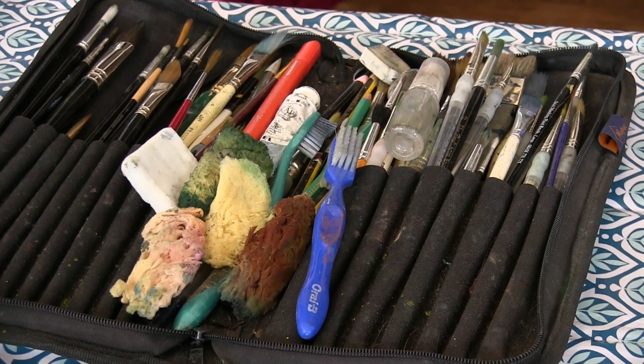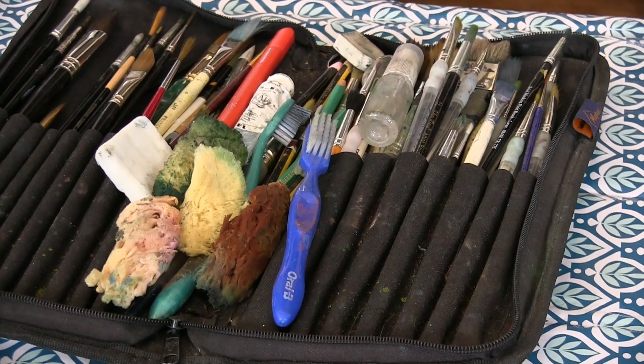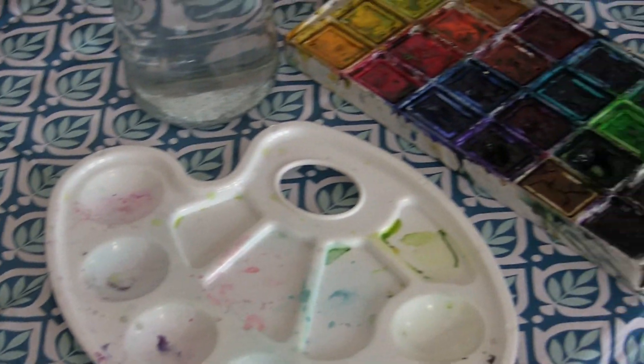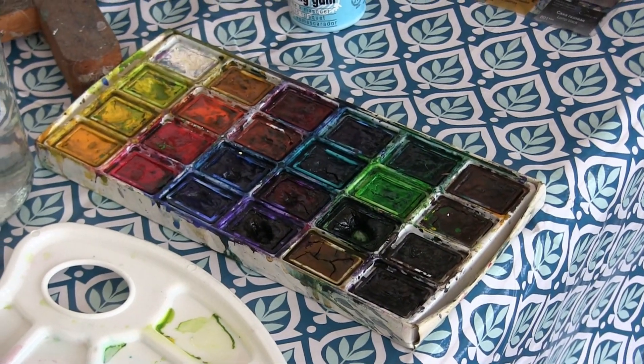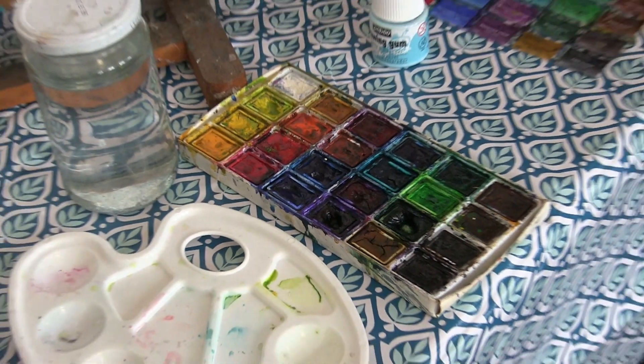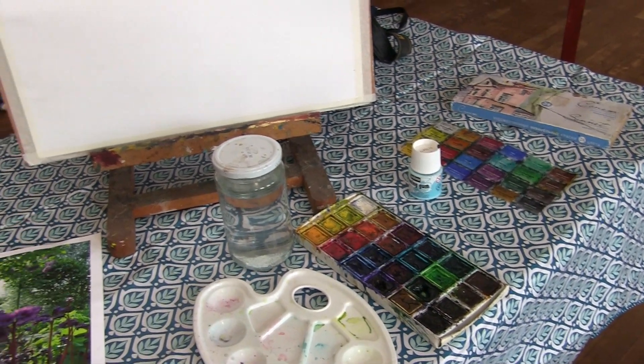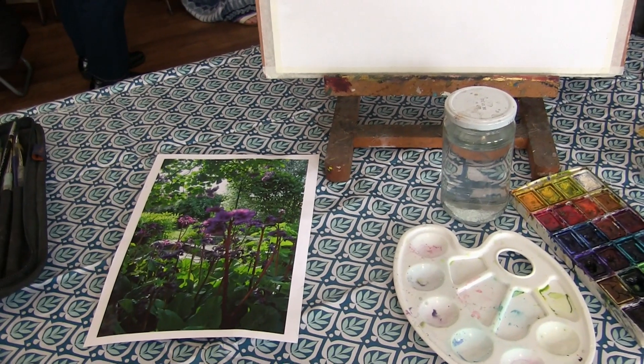I've got all my tools and brushes here — several sets, all different sorts of brushes — and the photograph, water, and my Russian paints, the Sone paints, which are quite strong, not expensive, but very nice for doing stronger greens like this.